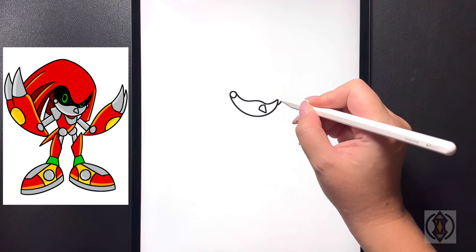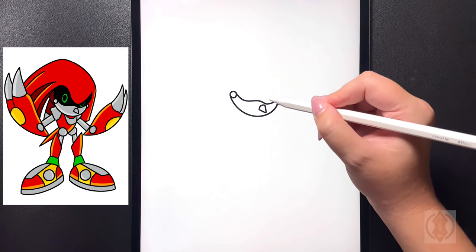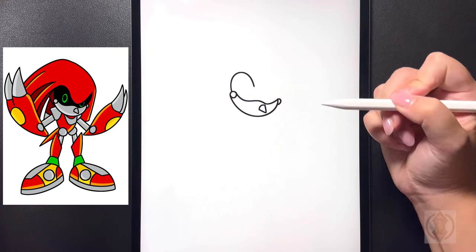Towards the right of this we're going to draw in a small half circle. Up above for the eyes now, on the left hand side, we're going to curve this line up towards the top and then back down.